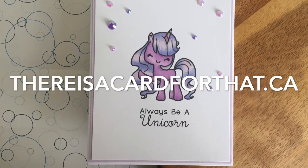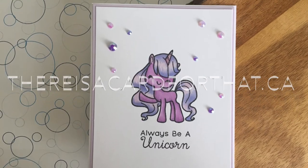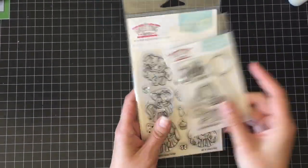Hello everyone, it's Trina here from thereisacardforthat.ca and today I'm going to be making this cute little unicorn card using some stamps from the Greeting Farm.